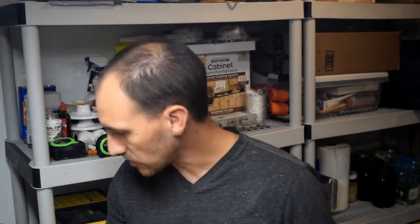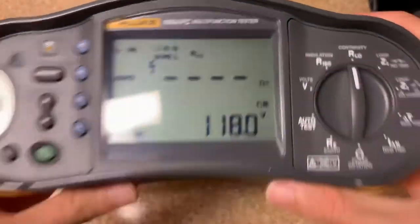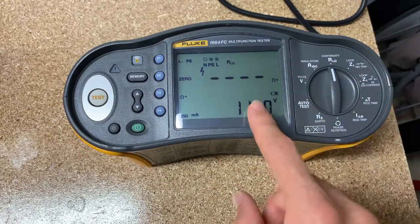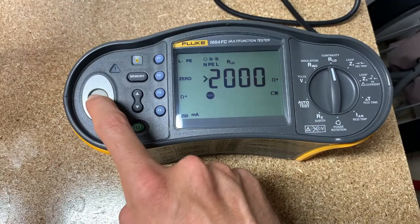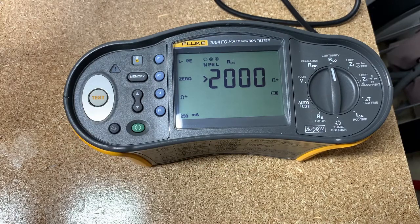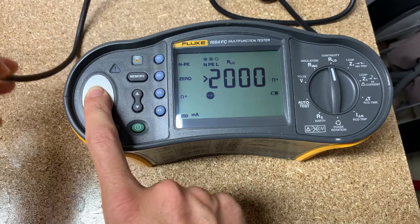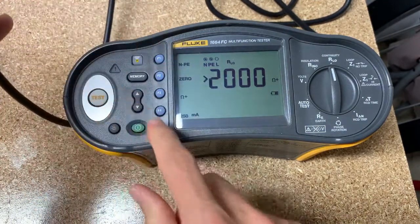The next feature is continuity. You would use this for bonding — to make sure you have good bonding on your electrical system. You would do this in a de-energized system. Since it's currently energized, I'll pull it out. Because I don't have the leads stuck together we're not going to see much. Yeah, so high resistance. What you'd want in this case is lower resistance if it's supposed to be bonded together — you would expect the neutral and the ground to be bonded back at somewhere.